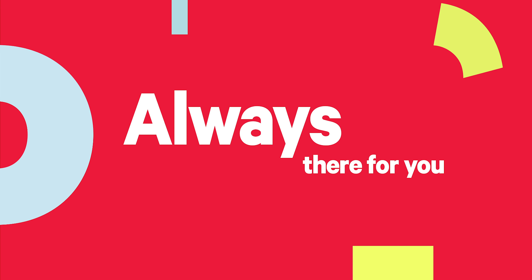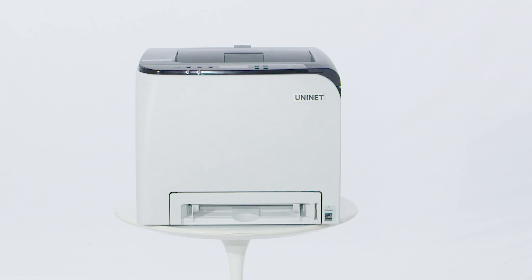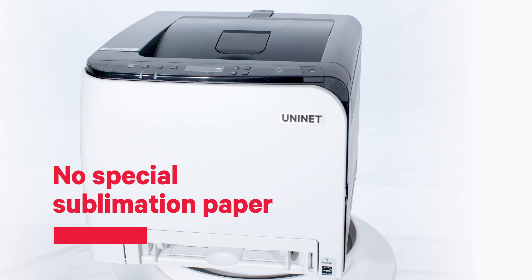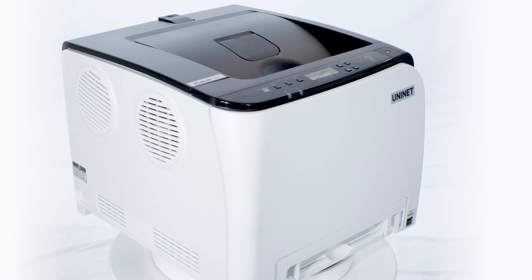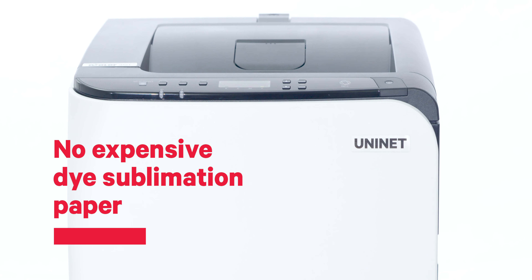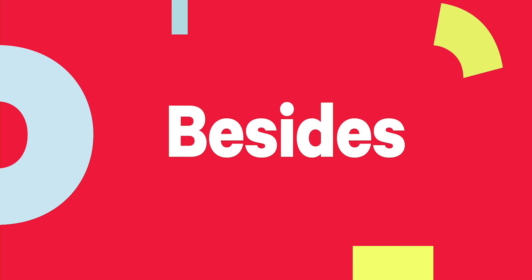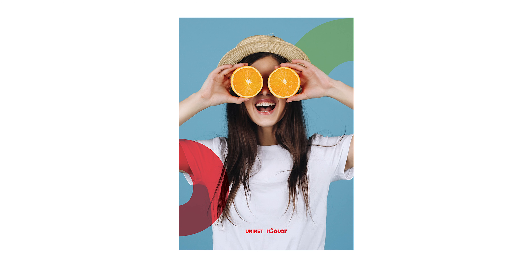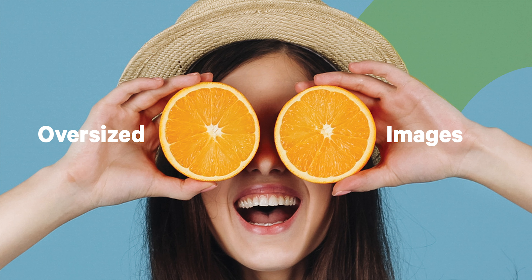While ink cartridges expire within one year, the UniNet iColor 350 has a much longer toner cartridge expiration date. And it doesn't require special sublimation paper — it keeps your printing costs low by using regular copy paper instead of expensive dye sublimation paper. It also tiles, so you can print oversized images without any special software.